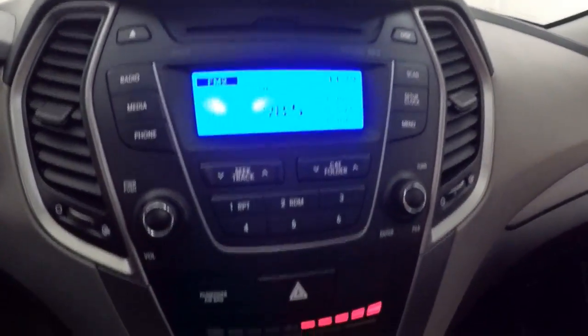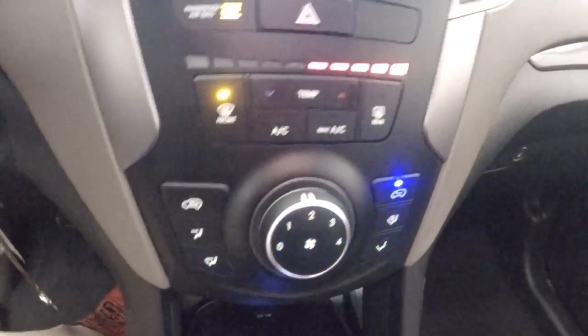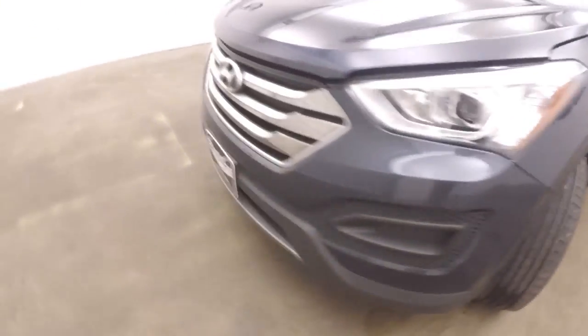Stereo controls, climate controls. Let's look underneath the hood. Nice gunmetal colored alloy wheels.